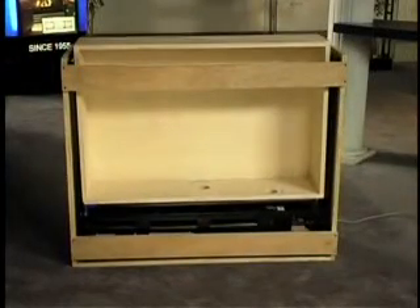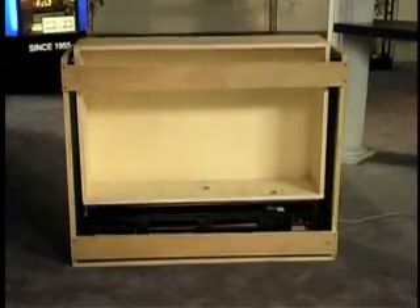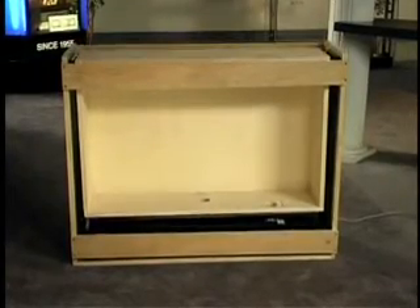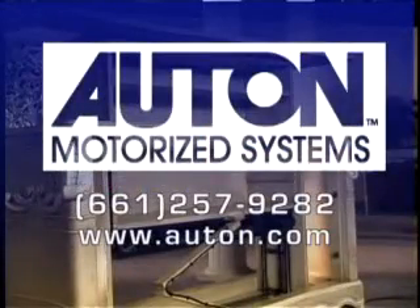Now lower the lift completely and adjust the lower limit switch until you get the proper alignment. Congratulations! You've completed your installation and your lift is ready for enjoyment. If you have any questions regarding this installation or any other Auton product, give us a call at 661-257-9282 or visit us on the web at www.auton.com.